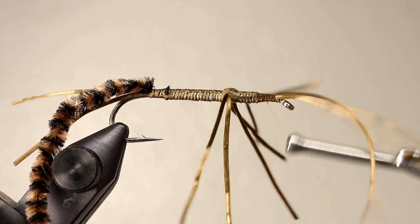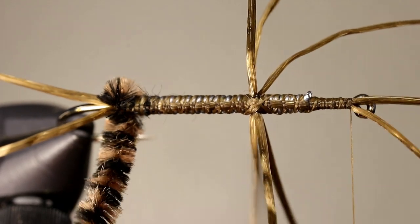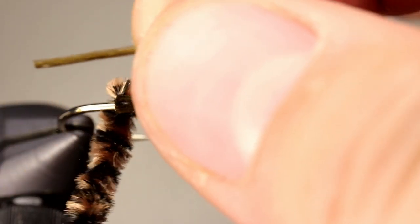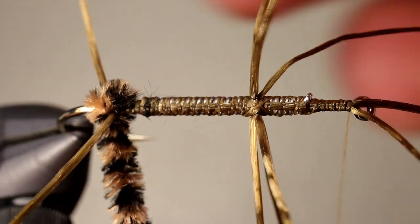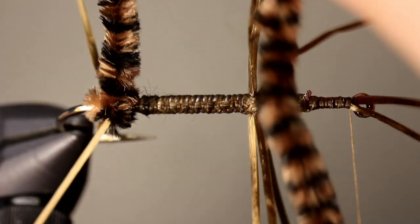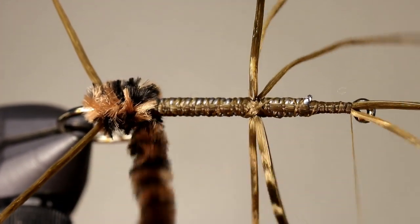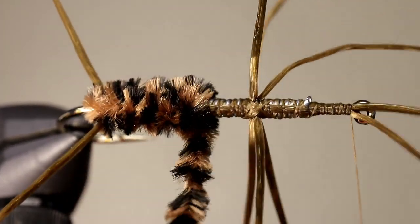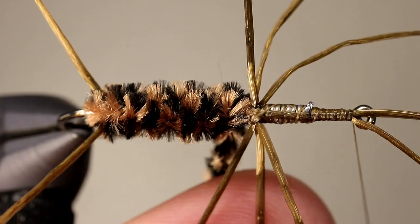Once your legs are securely in place, we can begin to create the body. Begin to take your first turn of chenille around the body. When you come up, place this turn of chenille behind the tail. After this first turn of chenille, readjust the floss so that it lays out on either side of the fly, then continue forward. Sometimes, after a couple of wraps, you will need to readjust everything — this is completely normal. Keep wrapping this chenille tightly until you reach the legs. If you look closely, you may notice that the legs naturally bend in different directions. If yours don't do this, then you need to pull a little bit tighter when you're tying in the legs.